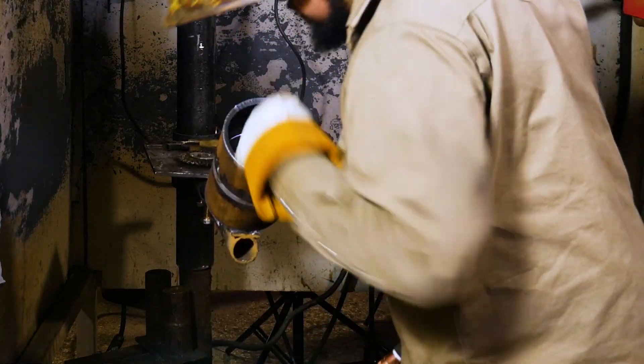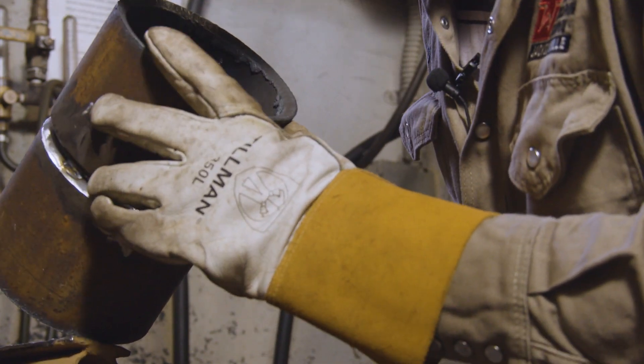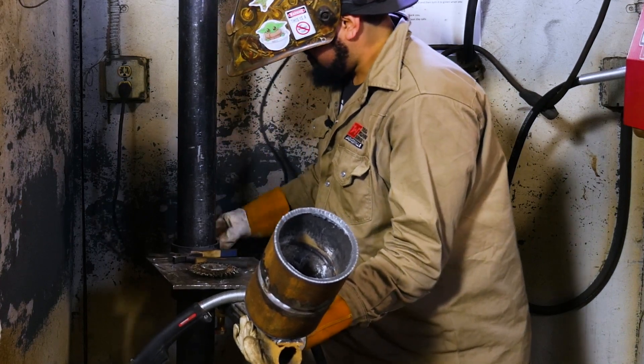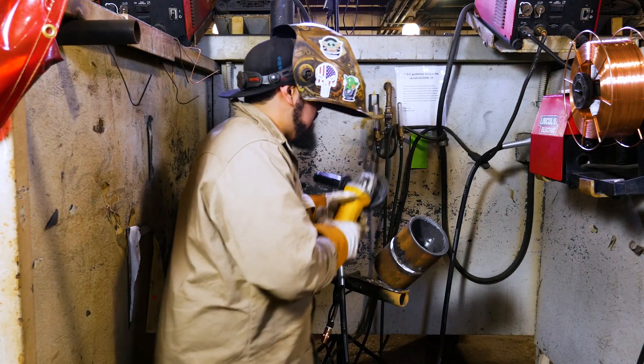One side of our root pass is in, looking good. I'm going to swing this over just a bit and grind our tacks on this side.